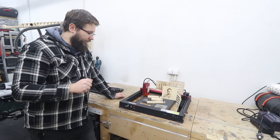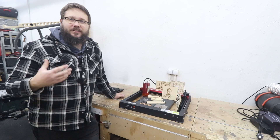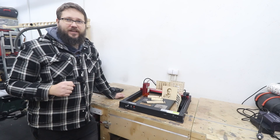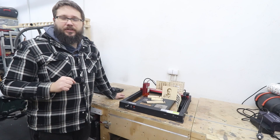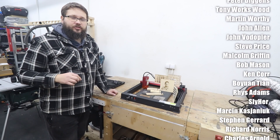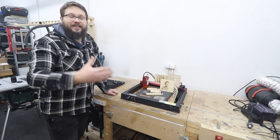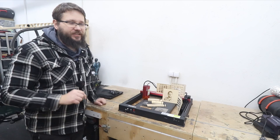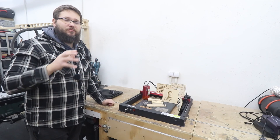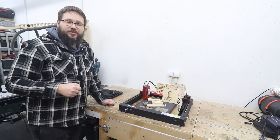I will be making another video with this machine — a project video — so you'll see it used in a real-life situation rather than just tests. If you don't want to miss that, make sure to subscribe to my channel as it will be coming in the next couple of weeks. If you're interested in this machine, I'll drop some links below in the description where you can check out more specs, pricing, and potentially some good Christmas sales. I've also got two playlists for you — plenty of videos on lasers, projects, workshop DIY and everything in between. I hope to see you in my next video — take care.